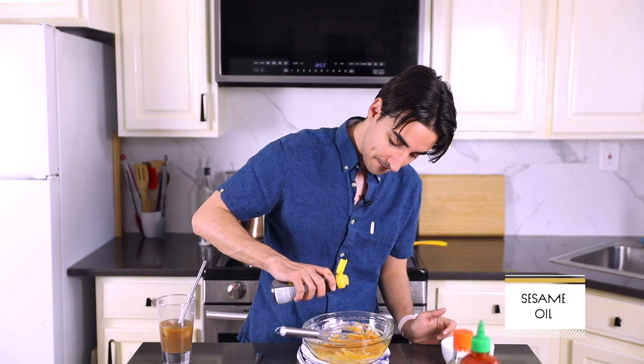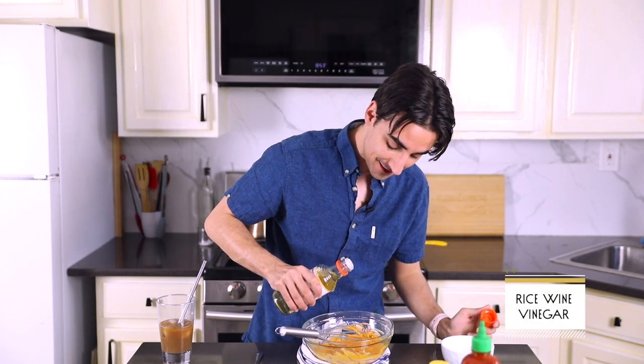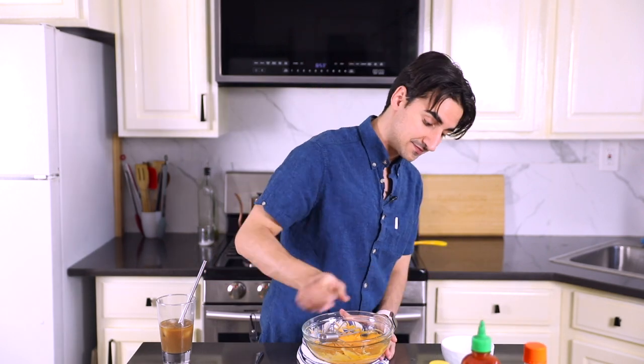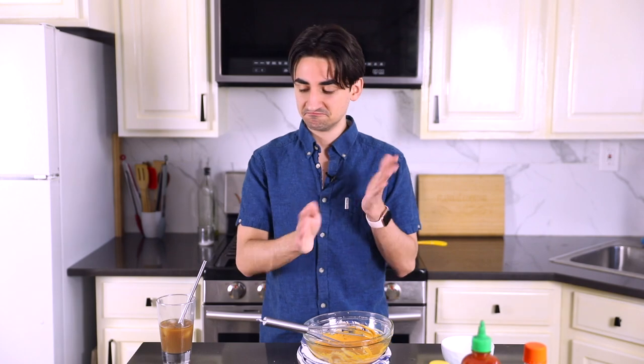It's good, but it's missing something. Sesame oil — truly just a drop — and a little rice wine vinegar. I need a little more acid. The lime is great but it wasn't doing it for me. And a little more salt too. That is it — that's a winner, because now we have different layers of acid. Done. Let's move over to the stove.